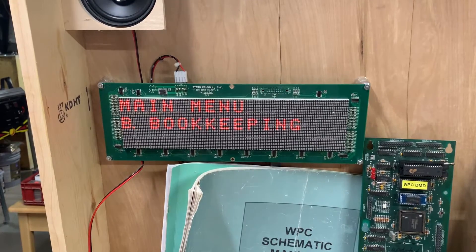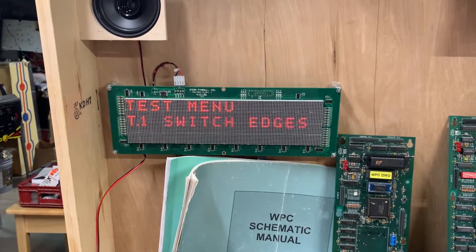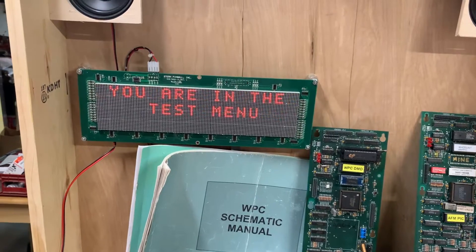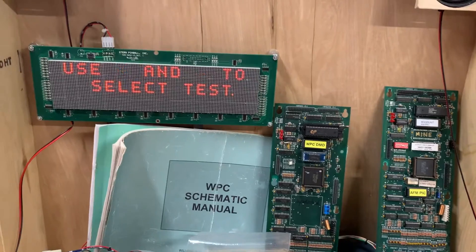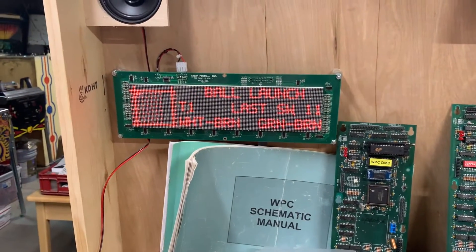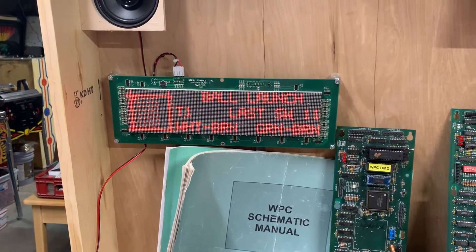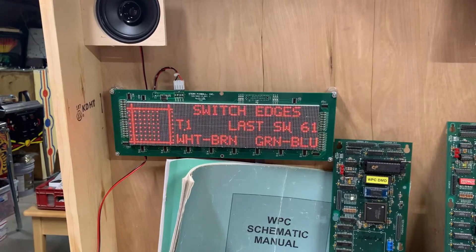Let me go to tests. I will test switch edges with my Kinetic tester. We're in the test menu — good. Okay, here we go. There's no sound because I don't have a sound board connected, but all the switch matrix is working fine.